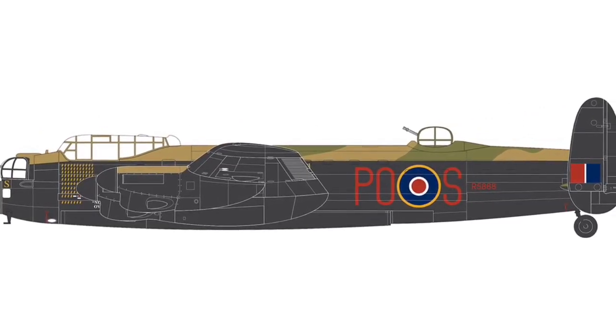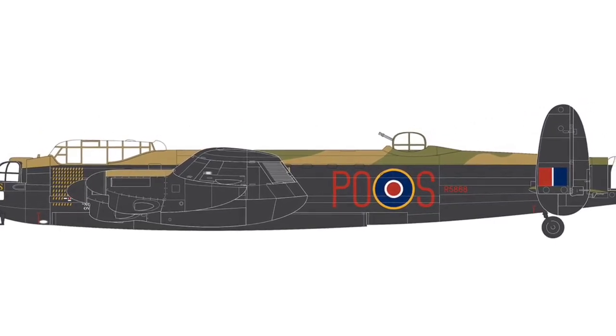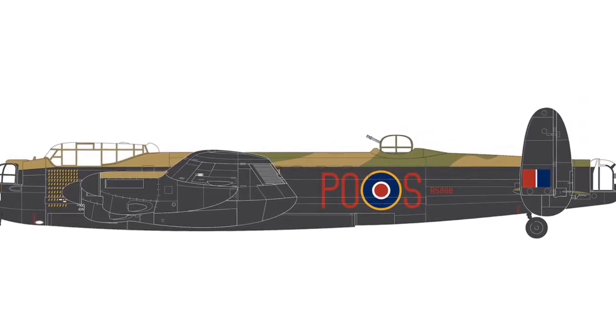467 Squadron are based at Scampton, Waddington, and Metheringham, and I grew up just around the corner from Metheringham, so that's quite close to home for me.